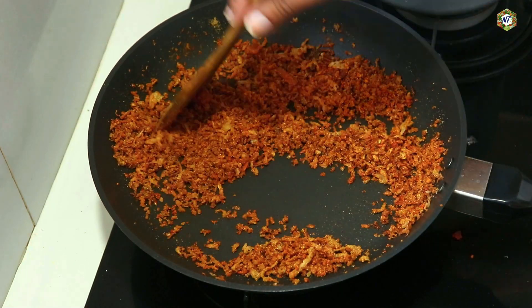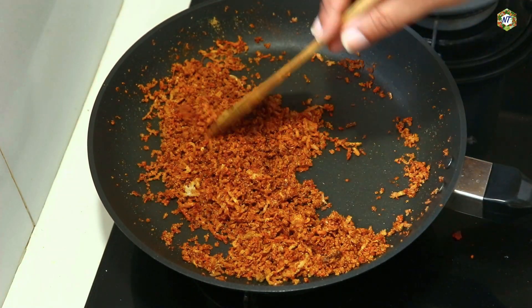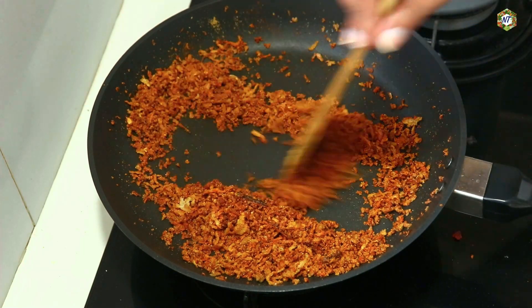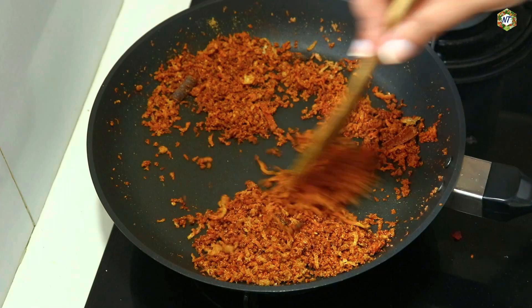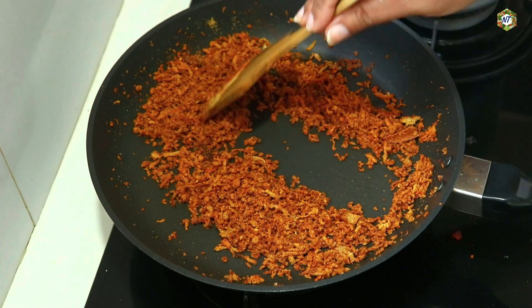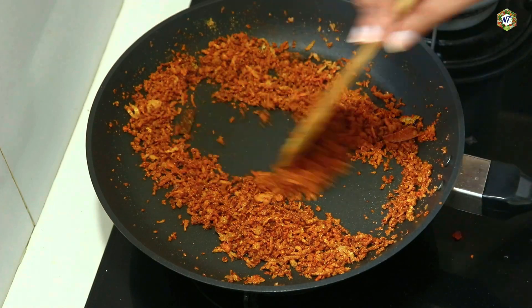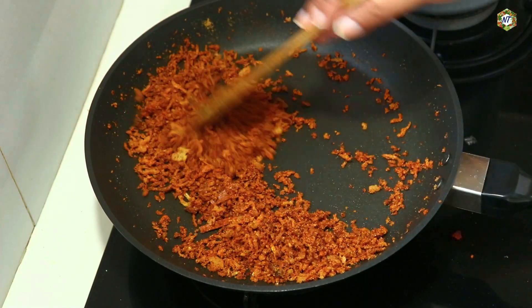This time we have to make the base. We have to make it just a little. I'm going to make the base. Let's make 3 teaspoons of the curry powder. Please note that we will make today's curry.